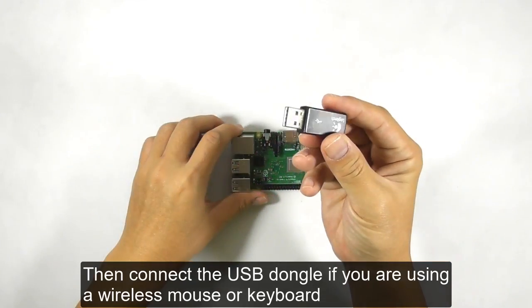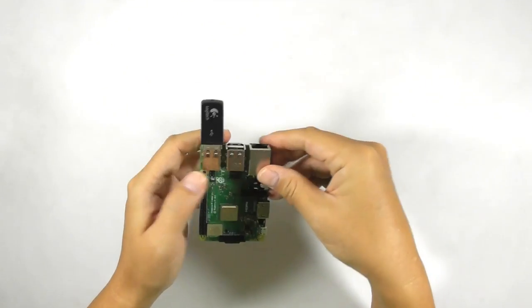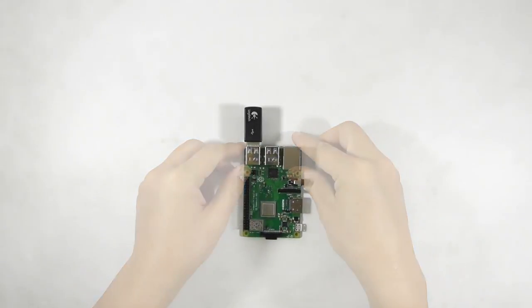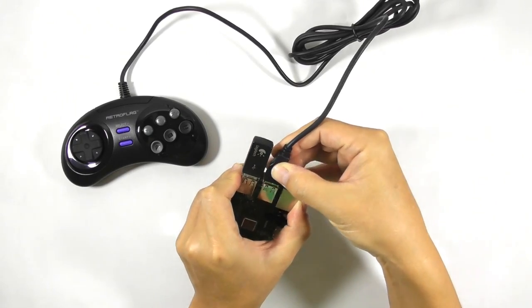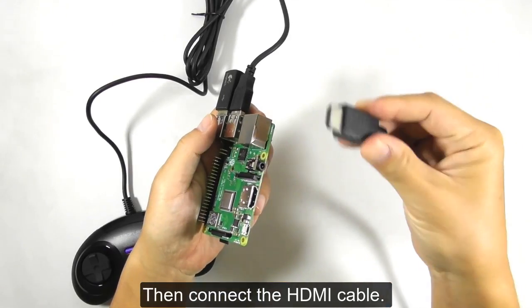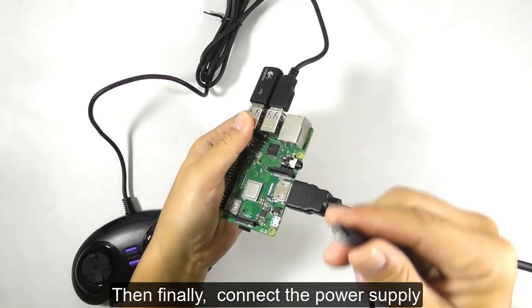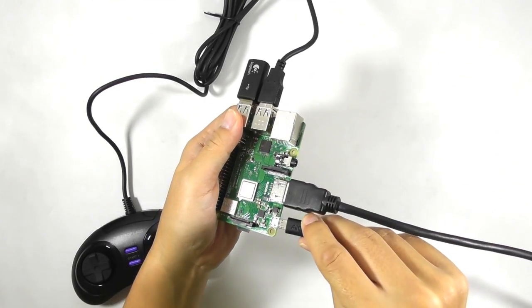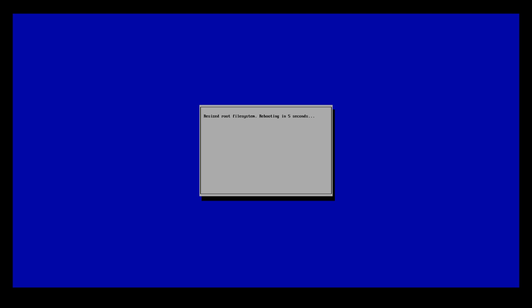Then connect the USB dongle if you are using a wireless mouse or keyboard, and connect the USB gamepad. Then connect the HDMI cable, and finally connect the power supply. This is what you see on the screen when you first boot RetroPie — please be patient as it will take a while to process.